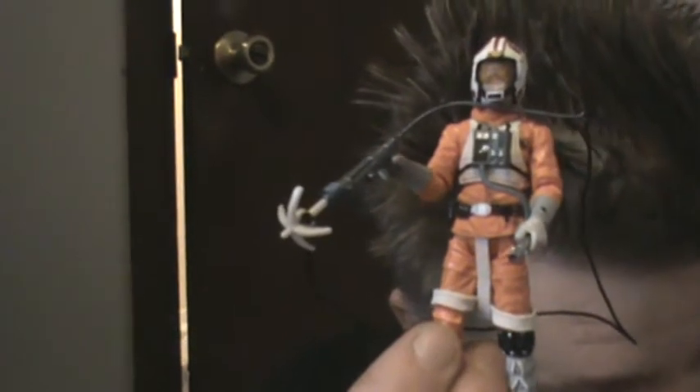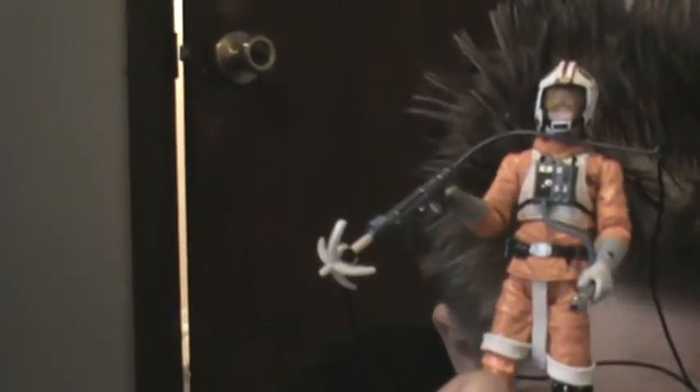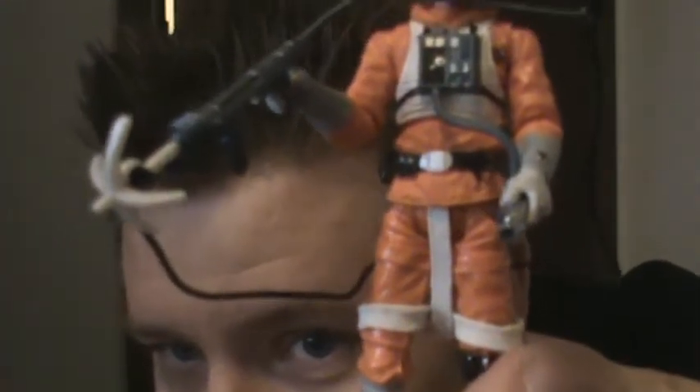He is pretty articulate. He's got a ball-jointed neck, ball-hinge shoulders, ball-hinge elbows, ball-hinge torso, swivel forearms and hips, ball-hinge knees and ankles. He's also got a hole in the leg right here for the grappling hook.